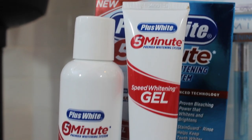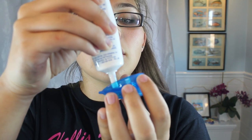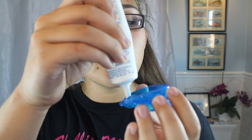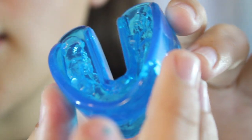Then we're just going to be taking the Plus White five minute — this is from Walmart and it's like $7 and it's perfect. I saw Katie Johnson use this and tried it and it actually worked. So I'm just going to be applying the gel to the top and the bottom of that mouth guard piece and apply it into your teeth area like that, and just keep it in there for 10 to 15 minutes and then once you're done, take it out.